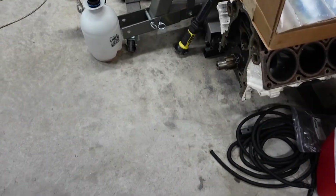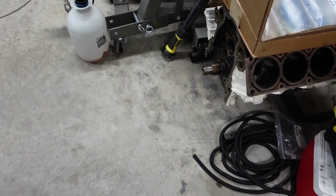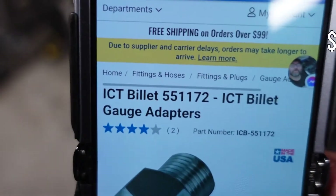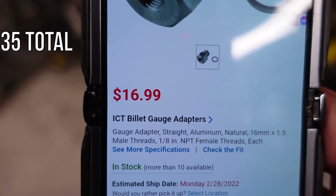Since that's not the end of the story, we also have to factor in the cost for that M16 by quarter fitting. Here we go — here's that fitting. The cost is $16.